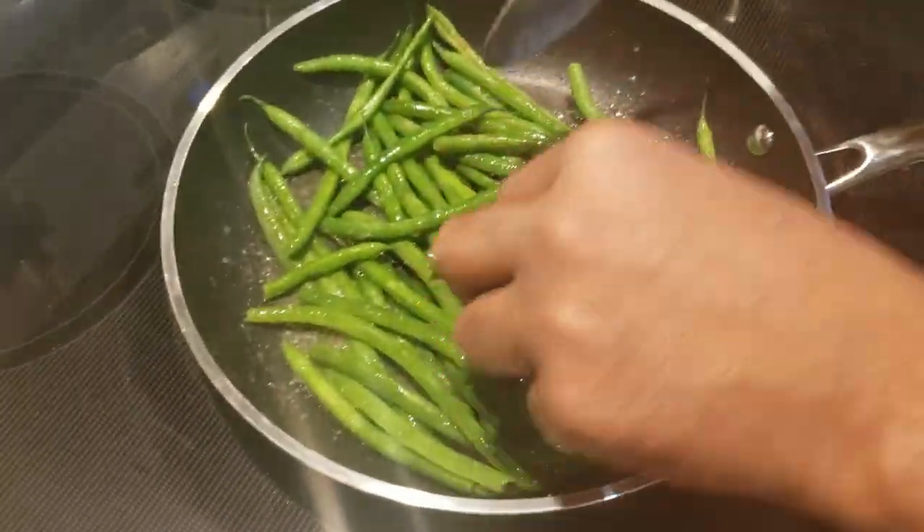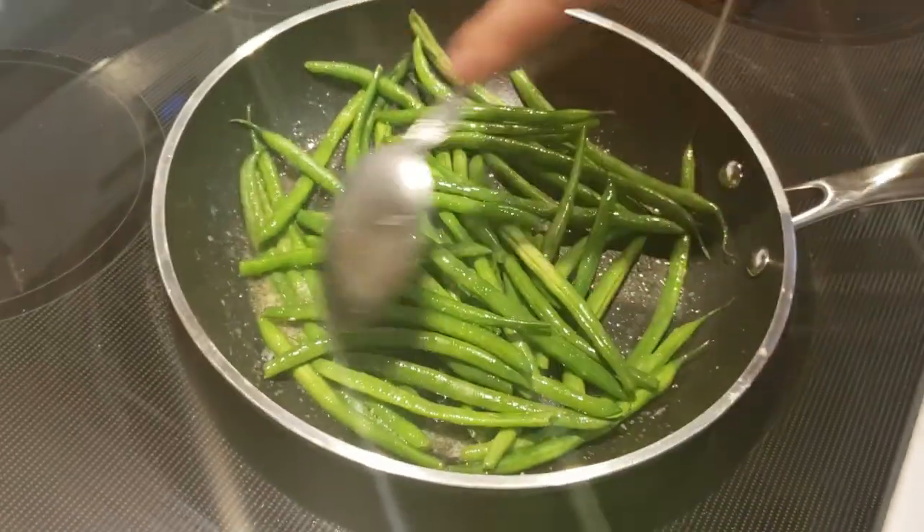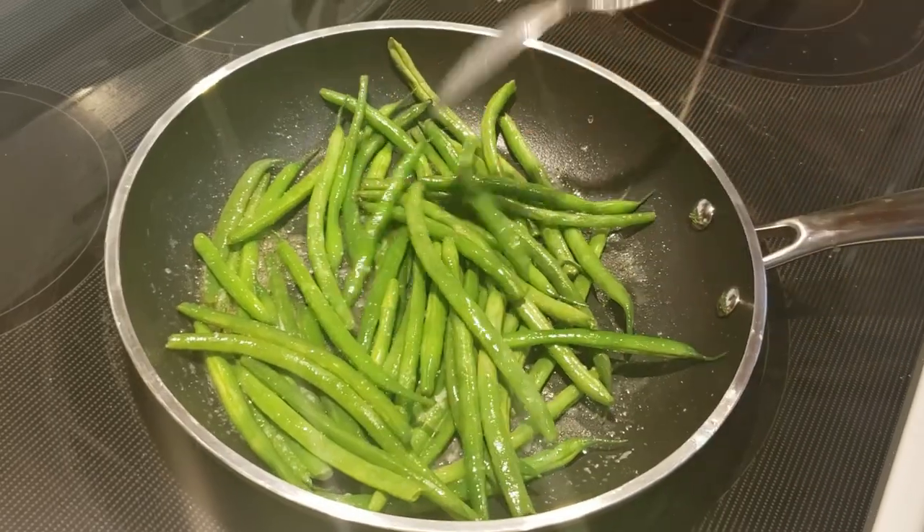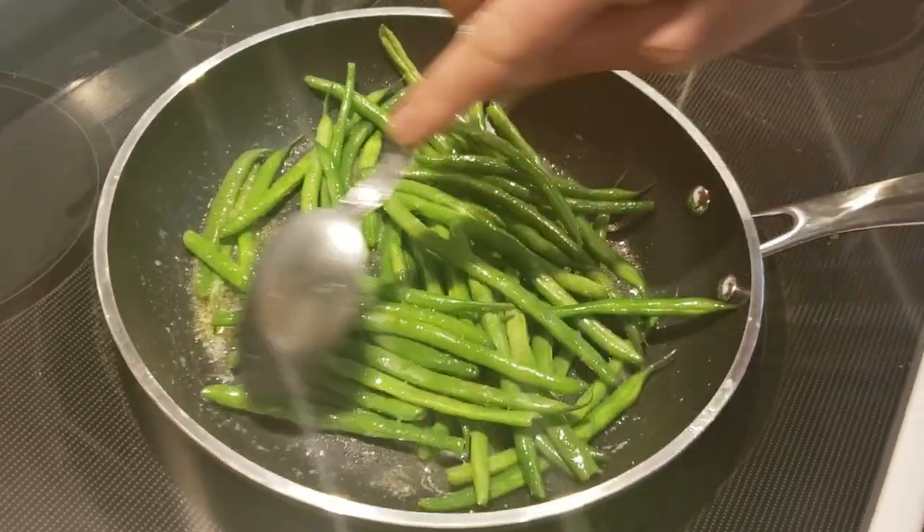We need the crunchiness of these beans too. Just cook them for another half minute and then I'll finish this off and take them out.